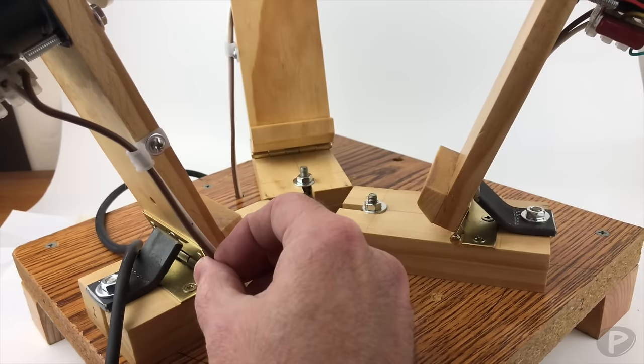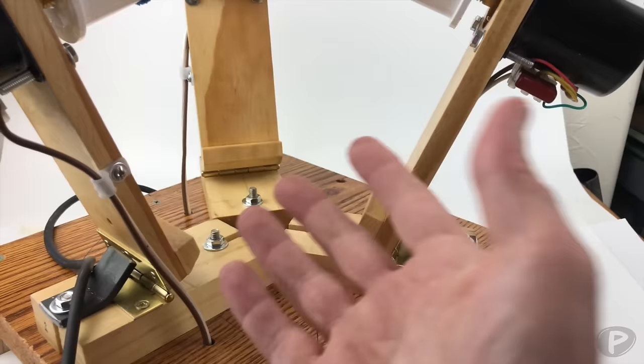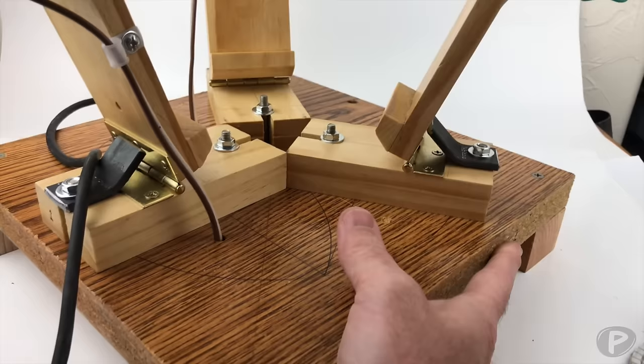The next thing you'll need is wire. I don't know the exact gauge, but this wire may have come from an old blender or some appliance. You can also find wire at your hardware store. You'll need roughly four feet of it because you'll need to connect it from each motor and run it under the base.